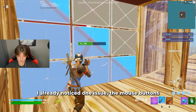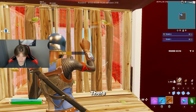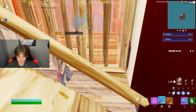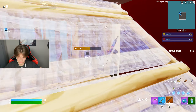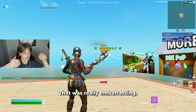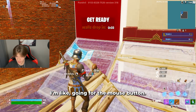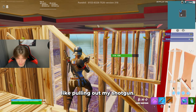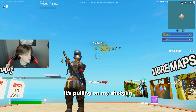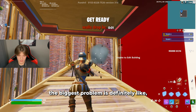I already noticed one issue — the mouse buttons are pushed up a little bit. Whenever I'm going for the mouse button it's pulling out my shotgun instead of my wall. The mouse buttons are in a weird spot compared to what I'm used to. Right now the biggest problem is definitely how heavy it is.